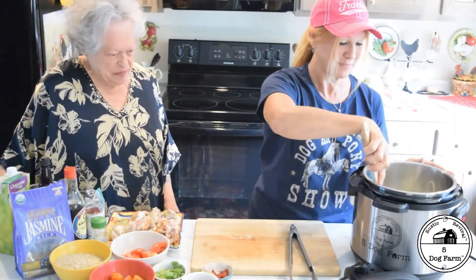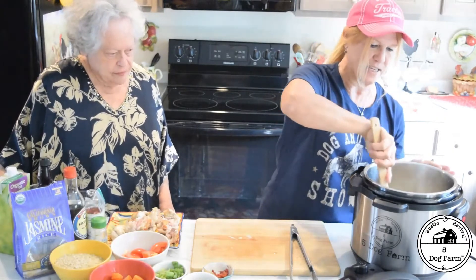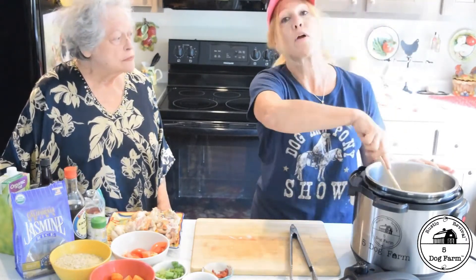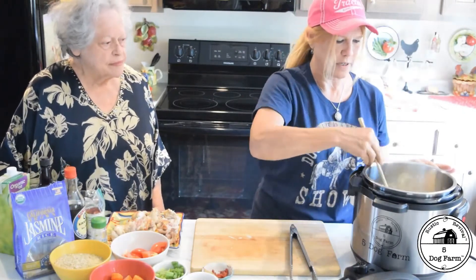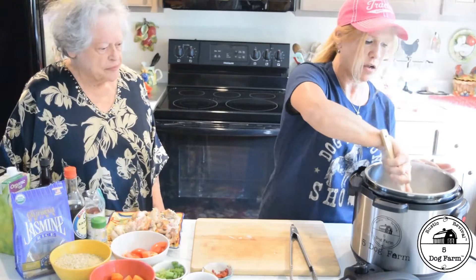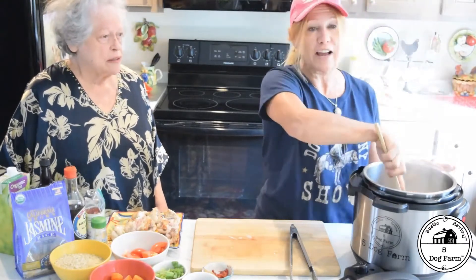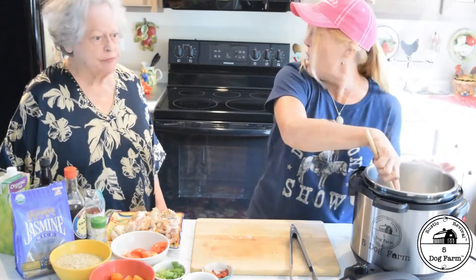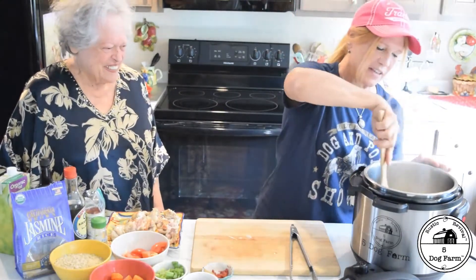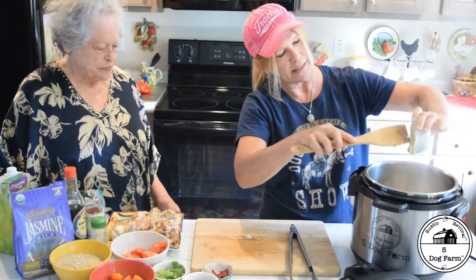We're still in sauté mode, sautéing the onions and picking up that yummy goodness. Grandma cooked for our family — my grandmother lived with us, my mom's mom, and she cooked for our family for years. I grew up by her side learning how to make all kinds of yummy things. So you're going to put your six to eight cloves of garlic in and kind of get the aromatics out of your garlic. There we go.